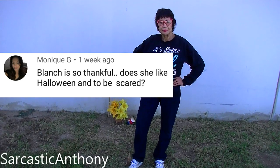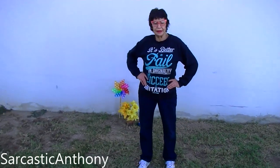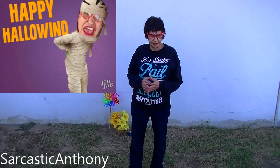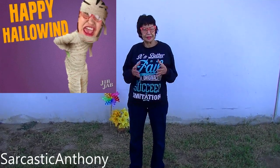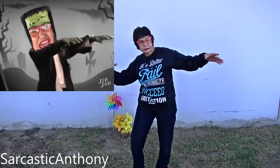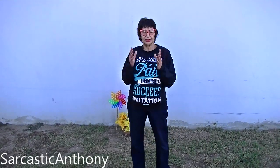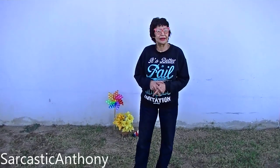Blanche is so thankful. Does she like Halloween and to be scared? Yeah, I kind of like Halloween. It seems like it used to be a little bit more fun when I was growing up. I don't understand why you can't be dressed like an Indian or something nowadays, but it's okay to be like a devil and monsters. You think that's nice for little children to see monsters and devils? But it can be dressed up in certain ways. I accept it, and I like Halloween — to see all the decorations and stuff, yes.